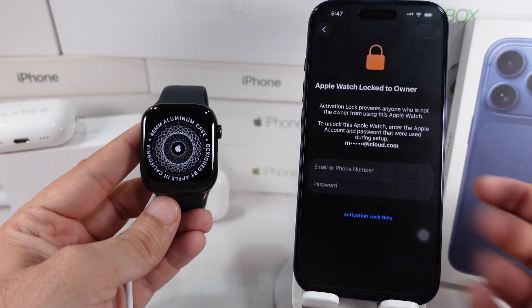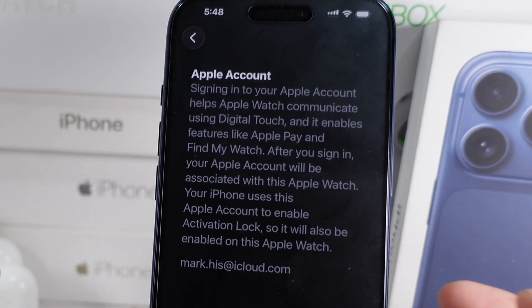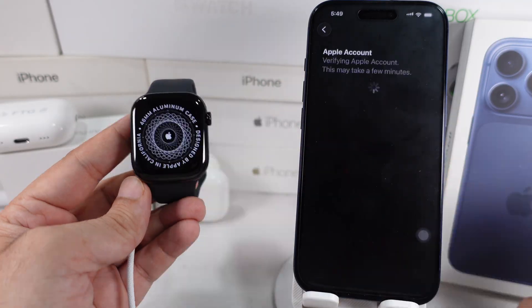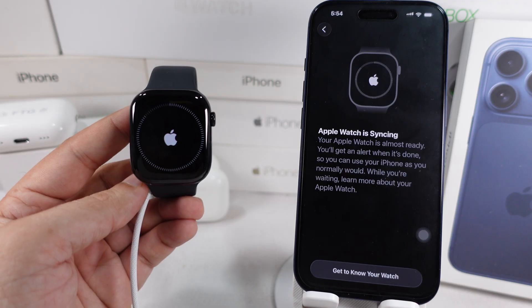You'll need to enter your Apple ID password during setup. That's because the activation lock is on, so no one can erase or reuse your watch without your Apple ID password. That's the easiest way to reset your Apple Watch without a password, right from the lock screen or without using an iPhone.